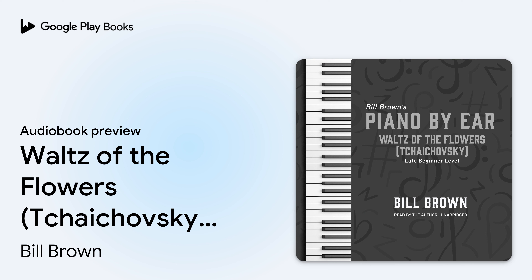Hello, this is Bill Brown, and this is the piano by ear lesson for Waltz of the Flowers at a Late Beginner Level. This song was from the Nutcracker Suite by Tchaikovsky. Before we start learning it, let me play through it for you so you'll have a recording you can listen to and practice with. After that, we will learn the song in two to four measure sections. Here is Waltz of the Flowers.